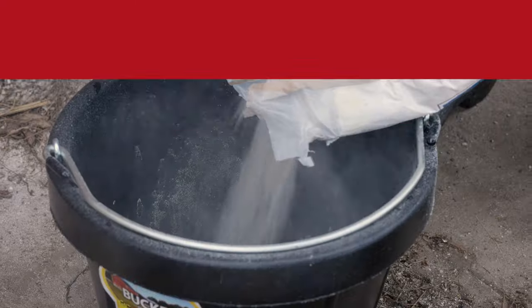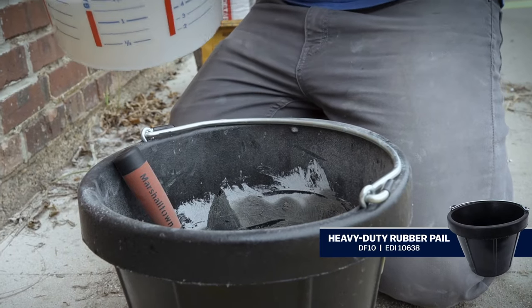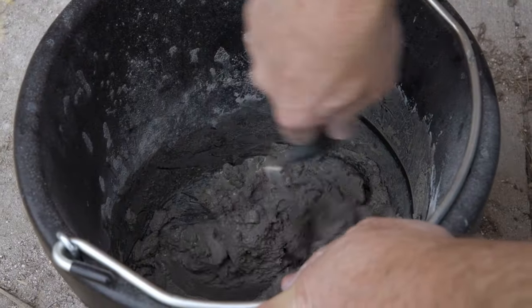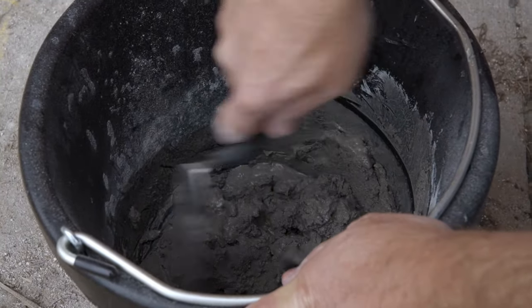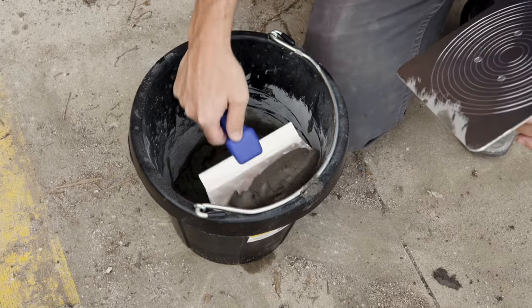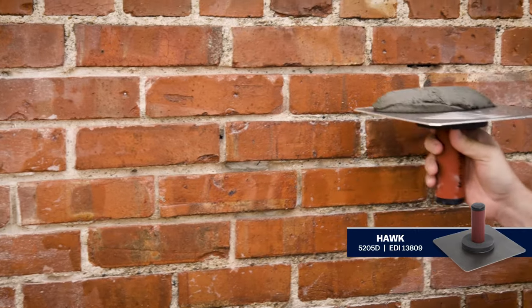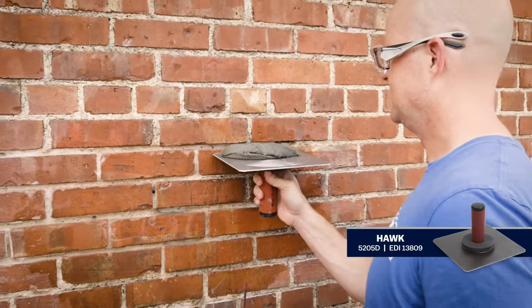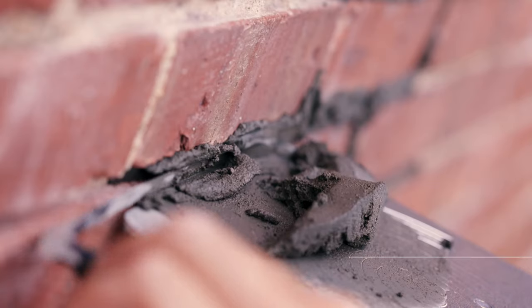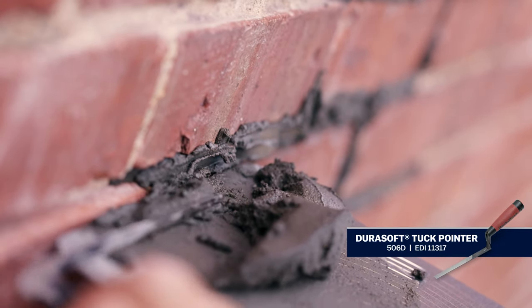Now it's time to repoint. Mix the mortar and water in small batches in a flexible bucket. Add colorant to match the mortar color if necessary. Mix it until it has an oatmeal-like consistency that stands up and holds firm. Scoop out a liberal amount of mortar with a bucket scoop onto a magnesium hawk. Hold the mortar up to the edge of the repair and, using a tuck pointer, begin to fill the voids with new mortar. Press the mortar firmly into the joint until it meets the bottom and edges of the existing mortar.